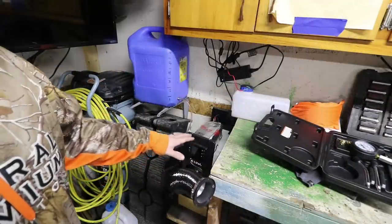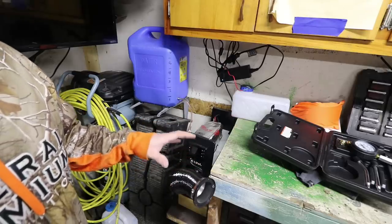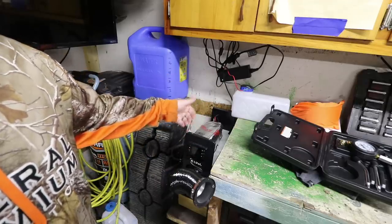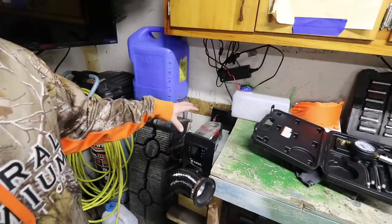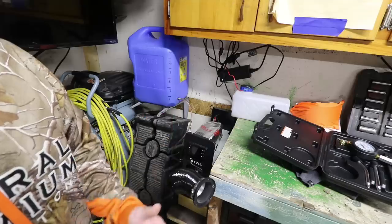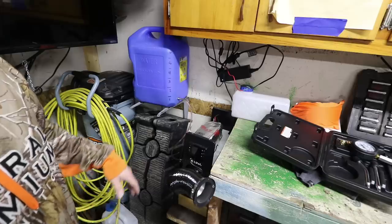This right here is my current heat setup. This is a Chinese diesel heater and it works just like any sort of furnace that would heat your house. It has a cold air intake from outside, it burns in its combustion chamber, exhausts it outside, and then it has a secondary fan that draws air in from the garage, heats it up and blows it back out. So there's no carbon monoxide, there's no harmful fumes, and it's relatively fuel efficient.